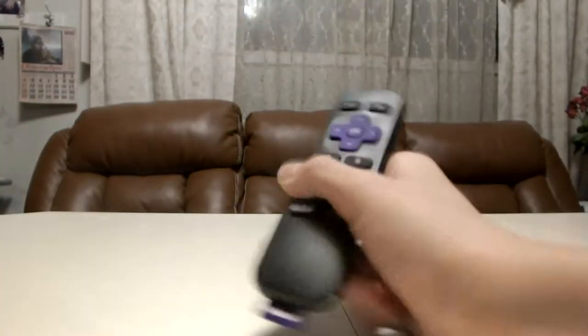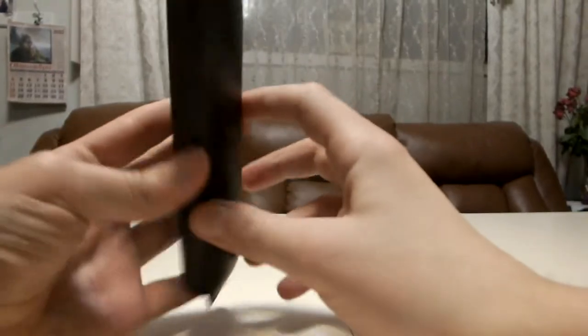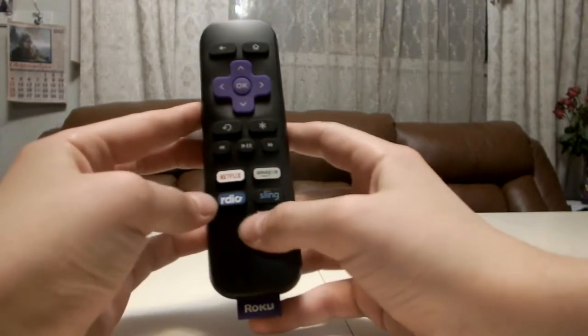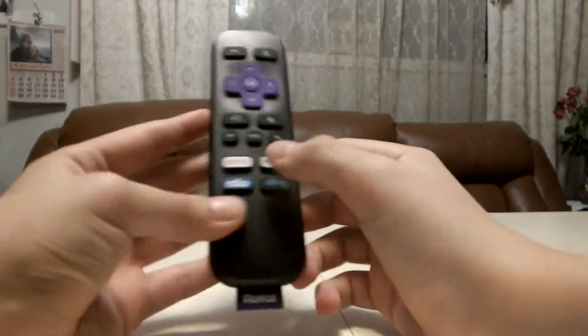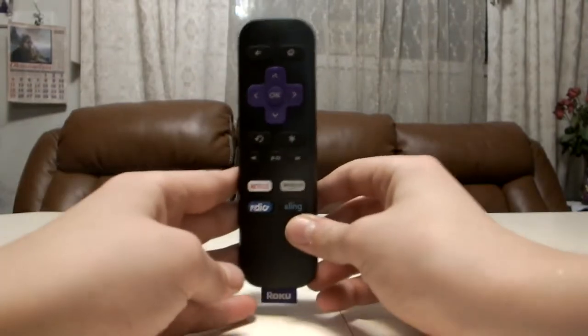Here is the remote itself. It has Netflix, Amazon, Radio, and Sling on it. If you press one of these buttons, it will directly take you to that app.